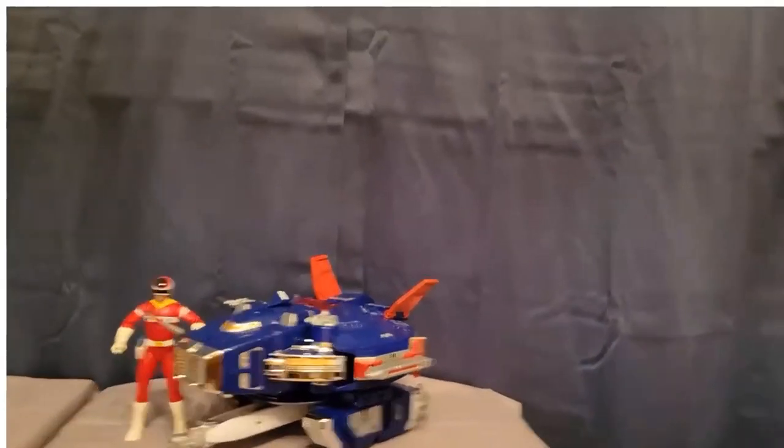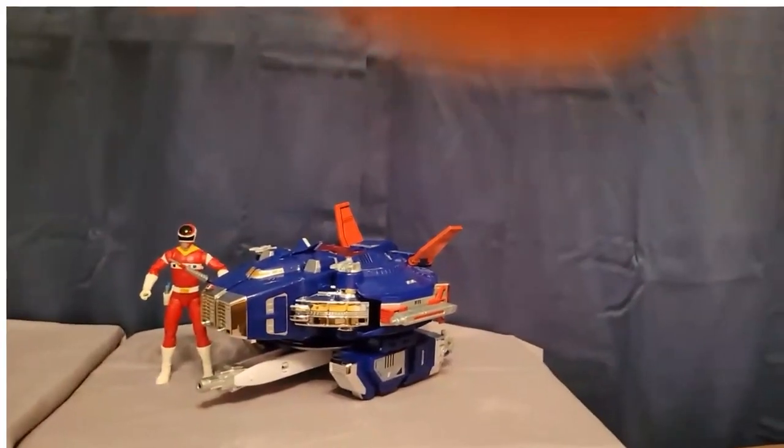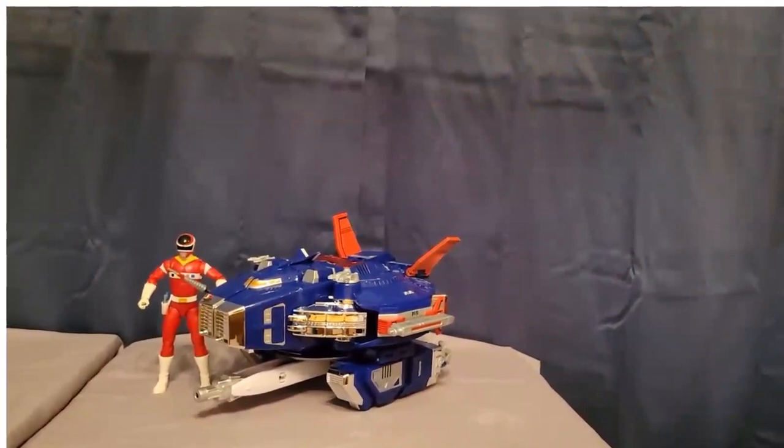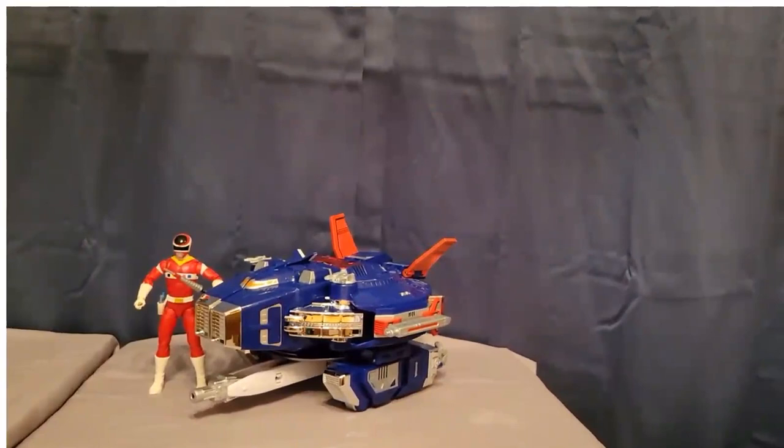And there you go — that is the Power Rangers Lightning Collection ZAP Astro Megazord. It is quite a toy and quite a piece of engineering, and I'm very glad to have added this to my collection. Feel free to let me know what you think — are you going to pick up this zord? And what is your favorite season of Power Rangers? Thanks for watching, have a great day!